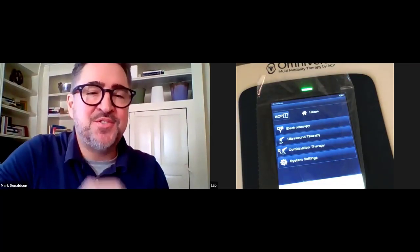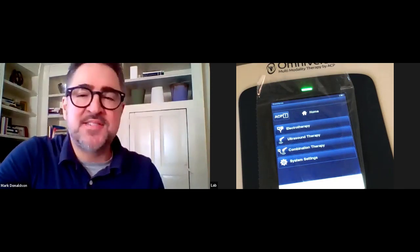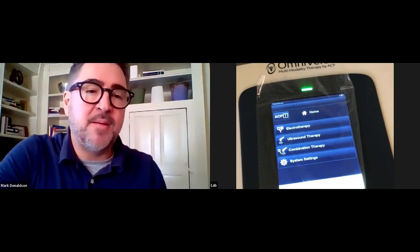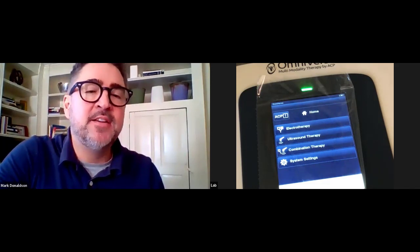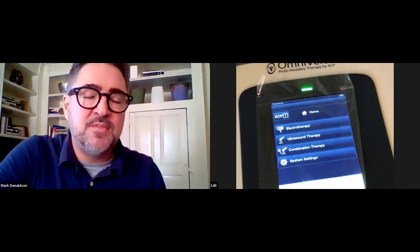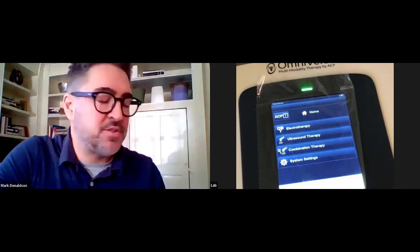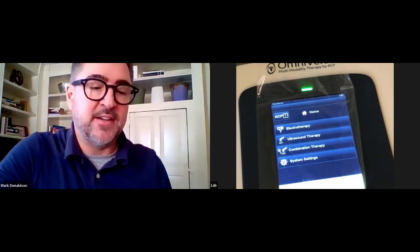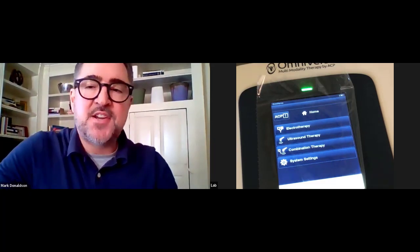Thank you everyone for taking the time to view this lab section for wound healing. Today we're going to focus on a couple of different things: electrotherapy uses — one being pain management related to a wound, one being high volt sensory related to wounds — as well as the setup for ultrasound treatment for wound healing.